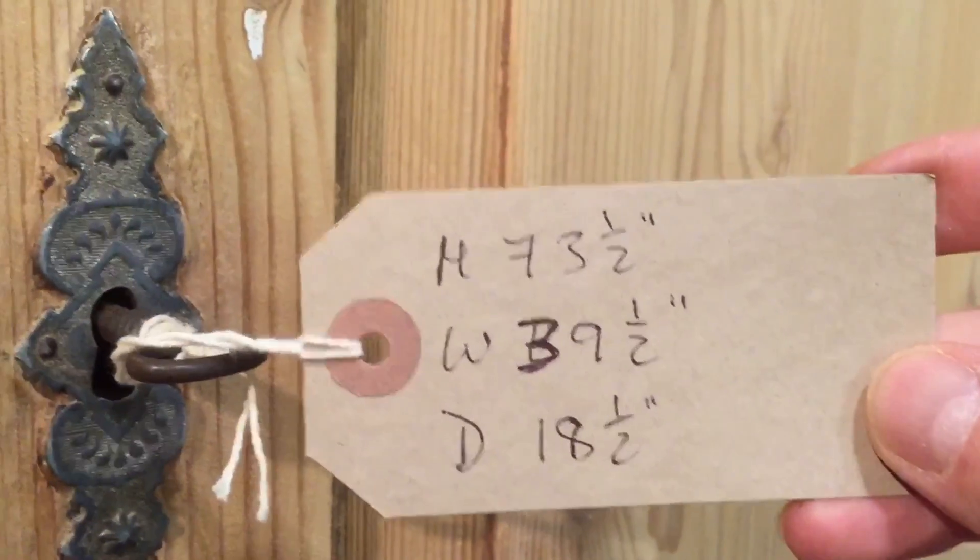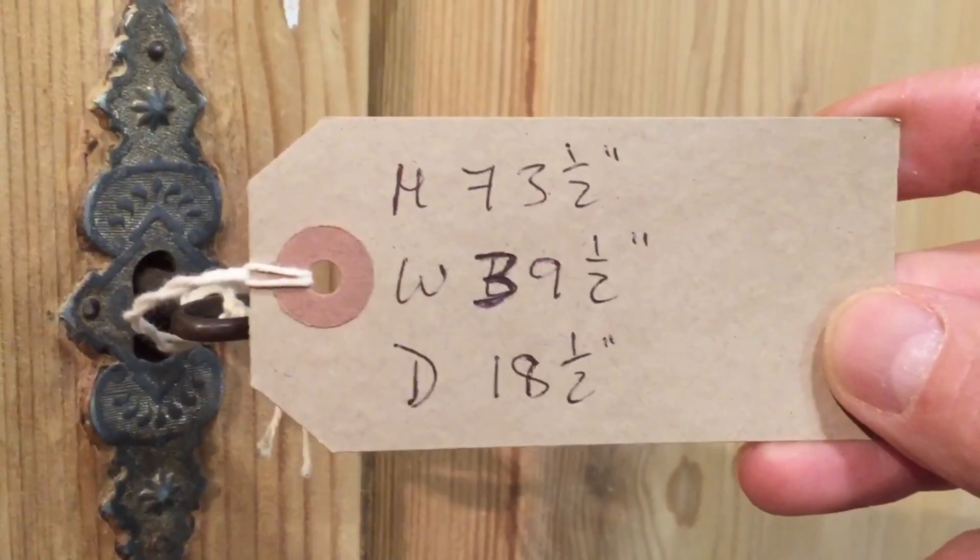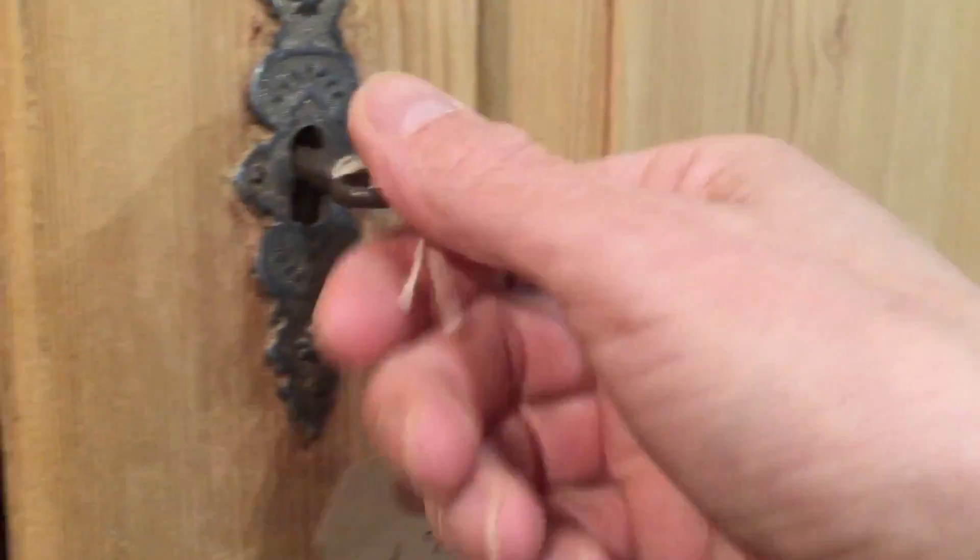The height is 73 and a half inches, width 39 and a half inches, depth 18 and a half inches.